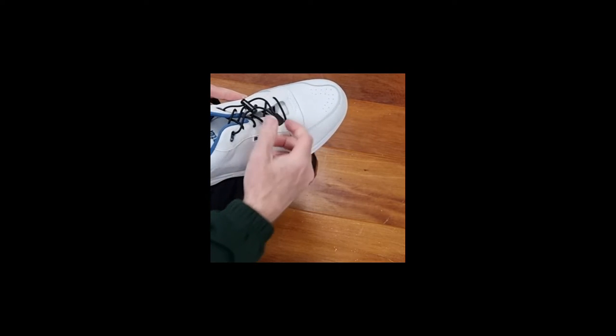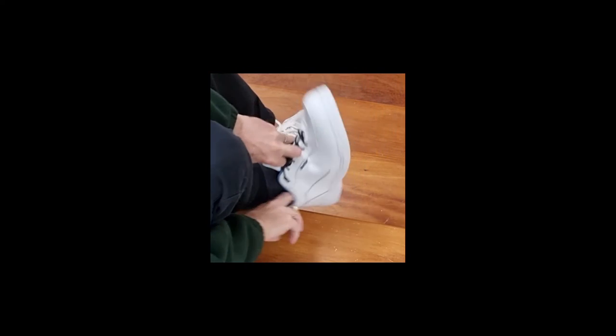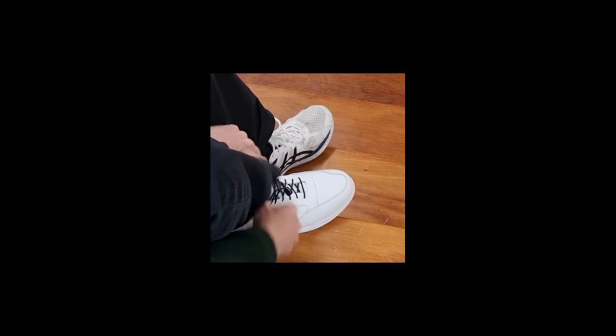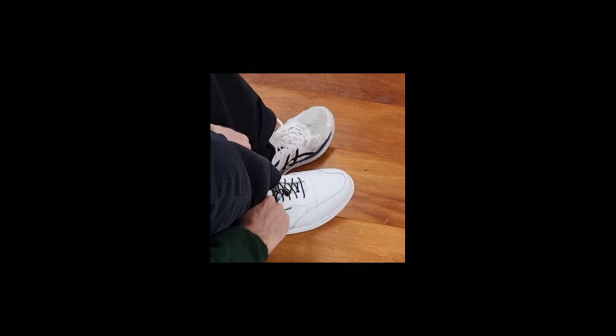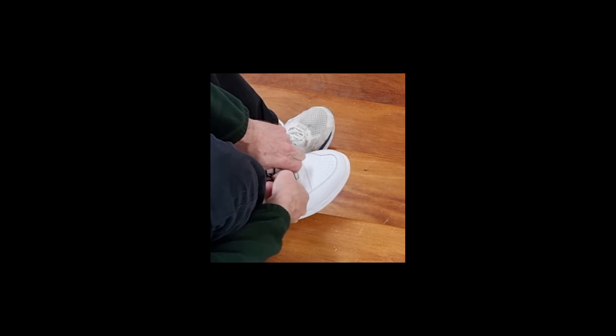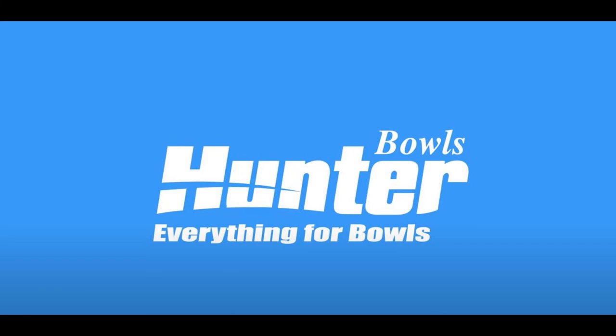So to put the shoe on, simply open up the laces, slip it on and tighten. Tighten it up and away you go. Thank you.